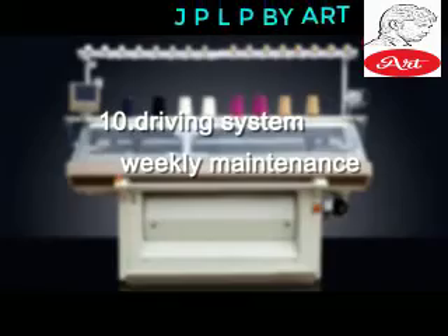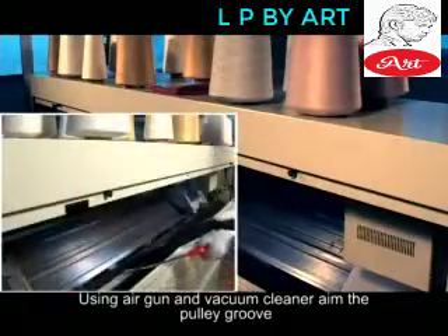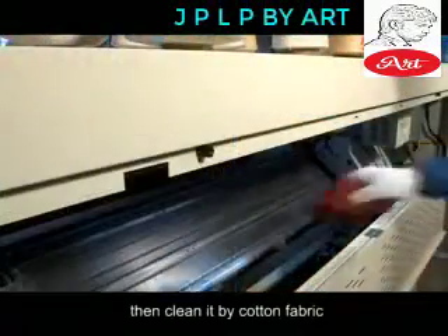Driving System — Weekly Maintenance. Using air gun and vacuum cleaner, aim at the pulley groove, main drive belt and its wheel seat to blow and absorb, then clean it with cotton fabric.